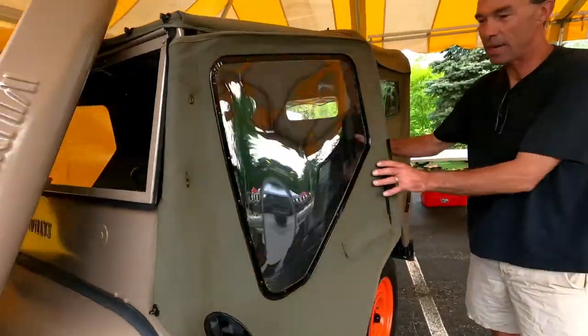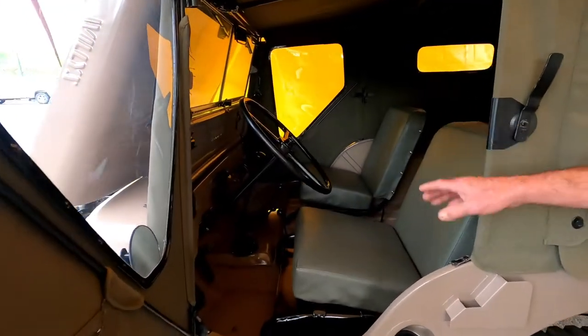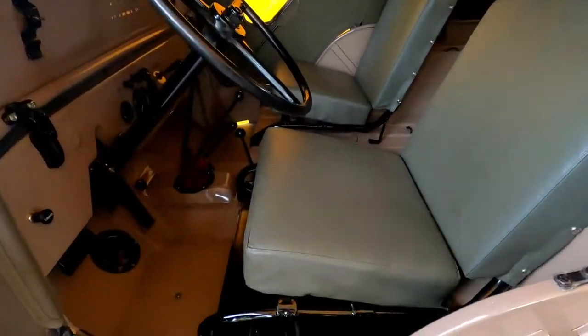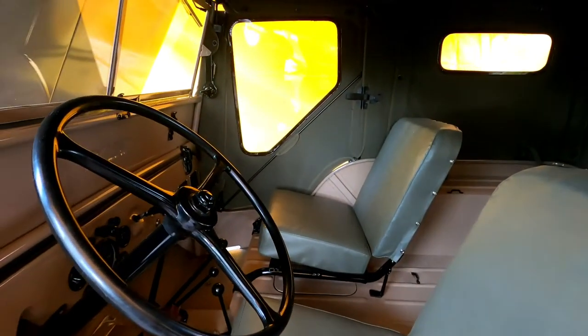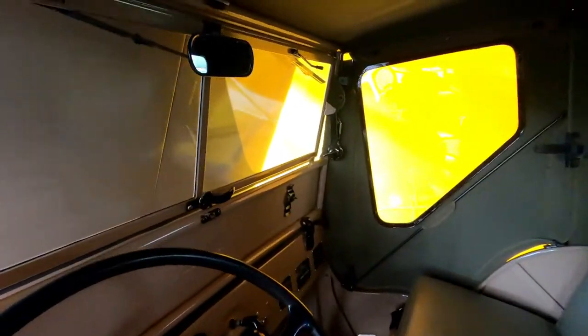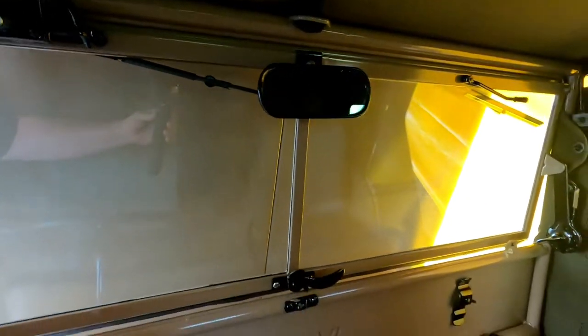Here's the inside. I even have horsehair — all the seating has original springs and horsehair fabric on the springs to be as close to the way it was when it was made. It also has a vacuum wiper motor.